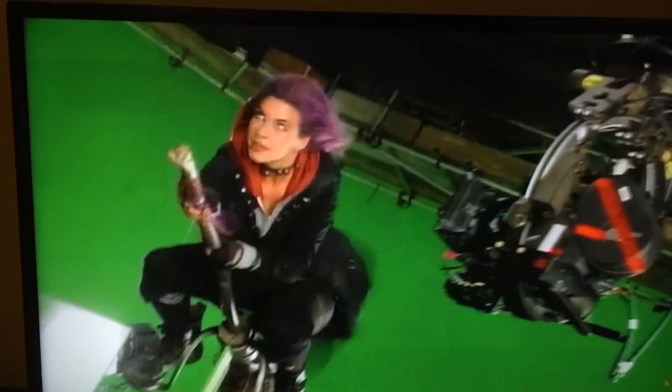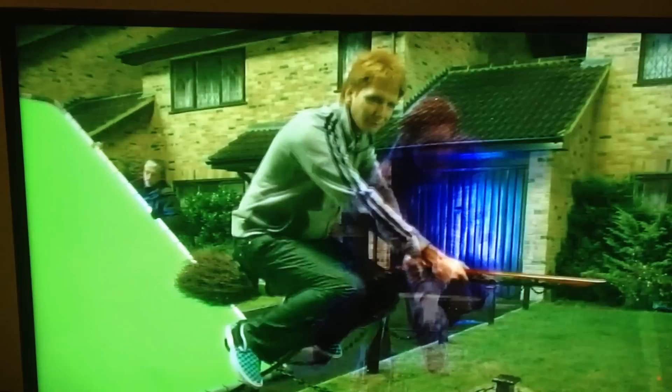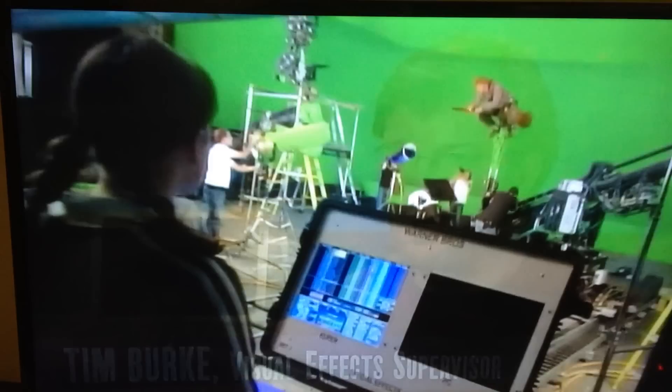A lot of the flying sequences and dynamic movement sequences are shot using green screen and rig work. If we're working a flying sequence, we'll have the actors on a practical broom rig, and that will allow us to do a certain amount of movement. We'll program the rig with our animation data, so it looks like the actor is steering the broom and riding around.